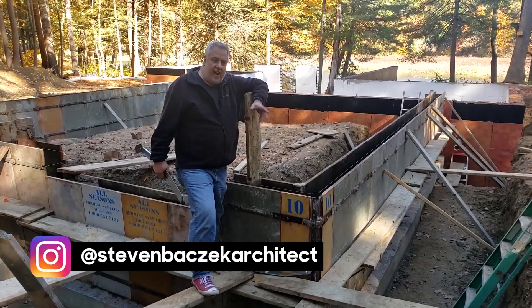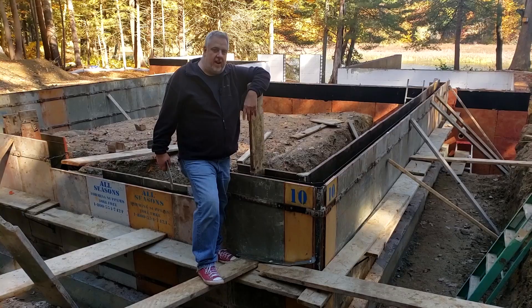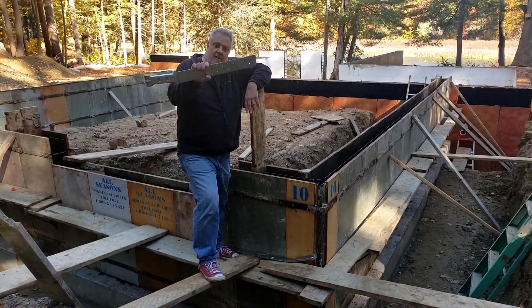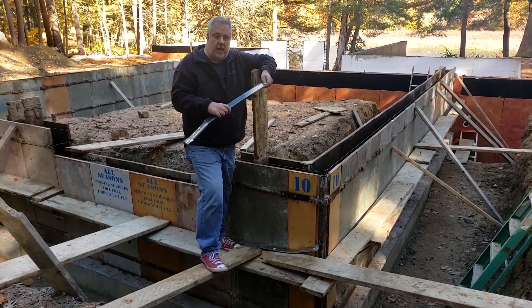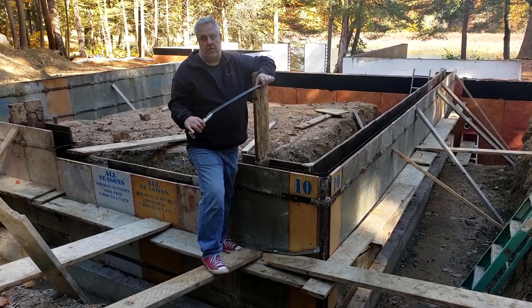Hey, Steve Basic Architect out here for the Build Show. We're out at our Riverside project today, and what I have here — some of you might be familiar with it, some of you might not — but these are basically hold-downs for shear panels.